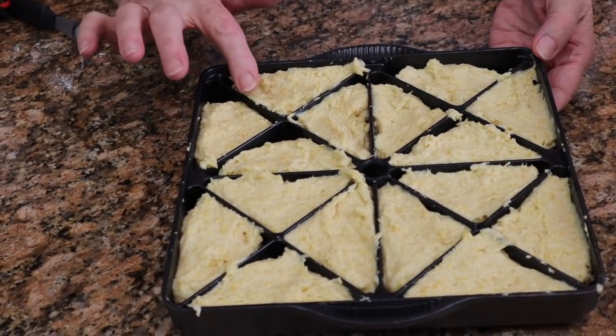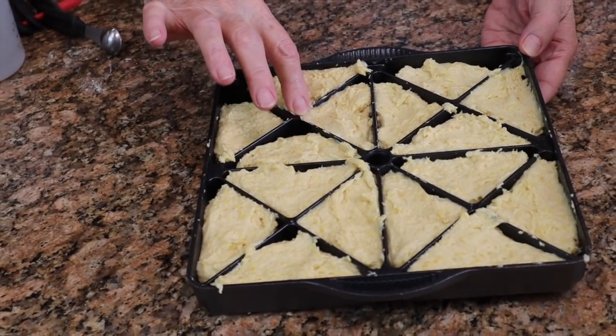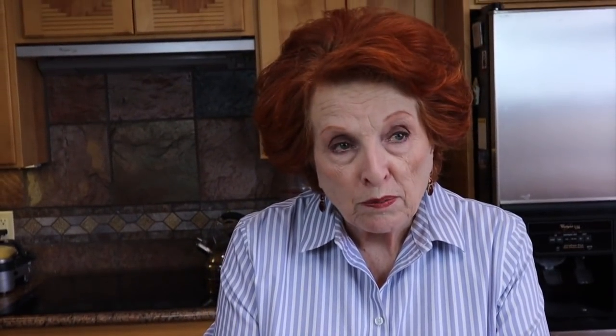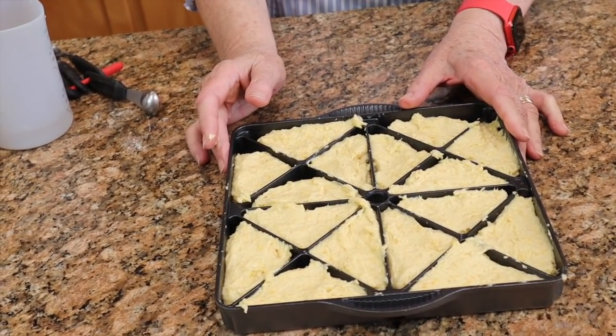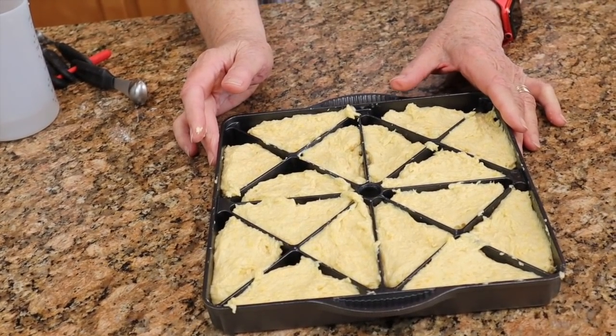These are all ready to go into the oven. The oven has preheated to 400°F. They'll bake probably 16 to 25 minutes. I use a toothpick inserted in the center — when it comes out clean, they're done. So I'll put these in the oven and be back when they come out.